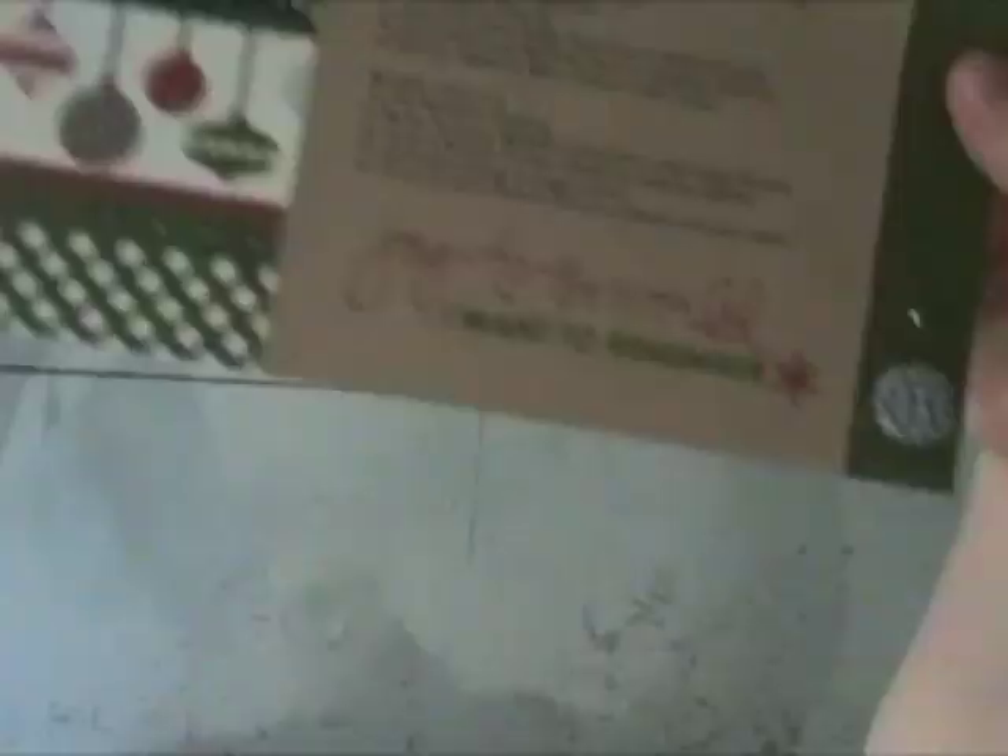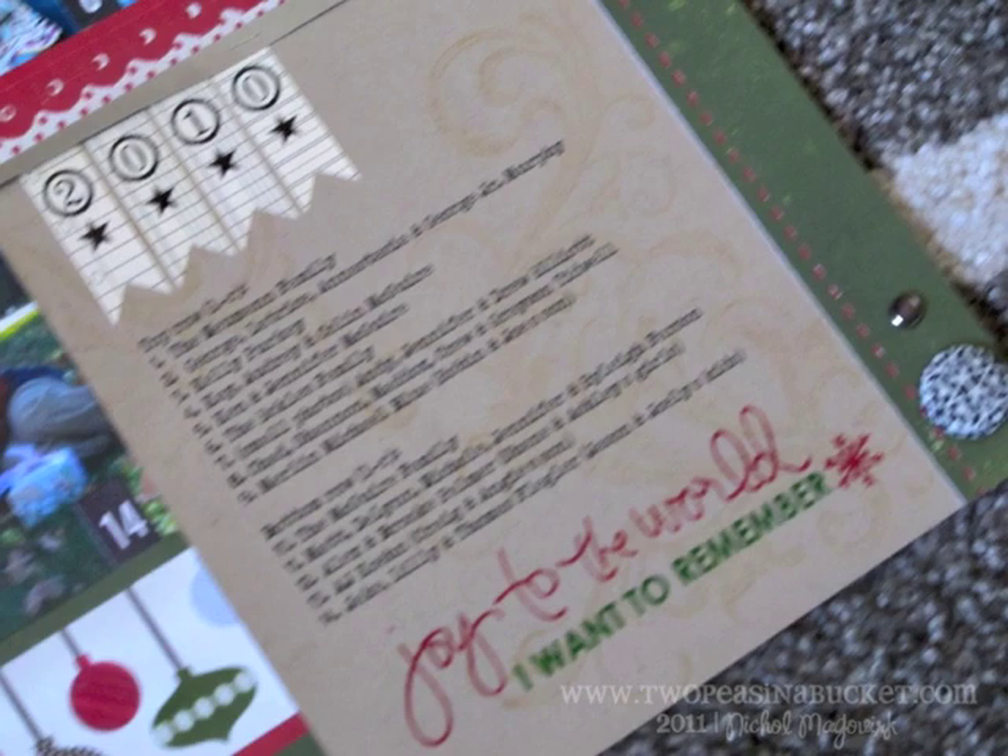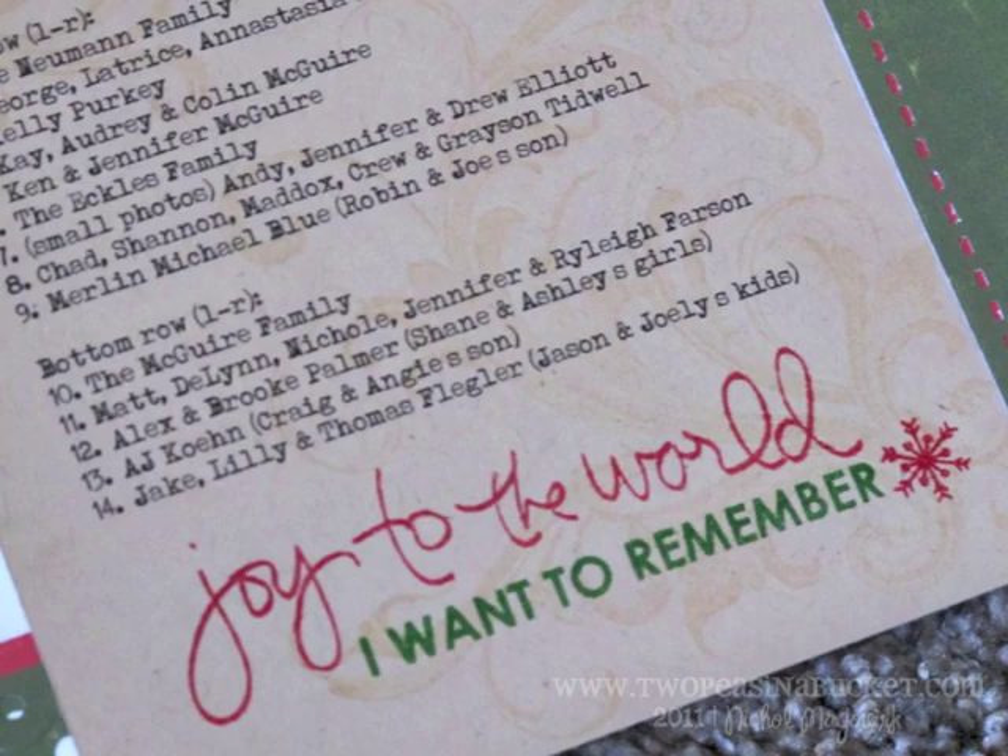And that is it! For more information on this page, please visit 2pieceinabucket.com on May 4, 2011 under the From Start to Finish series in the Designer Garden. Thank you for watching.